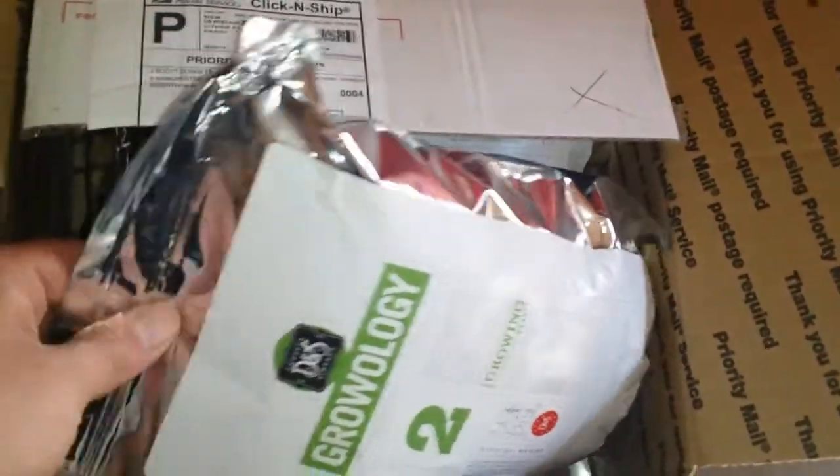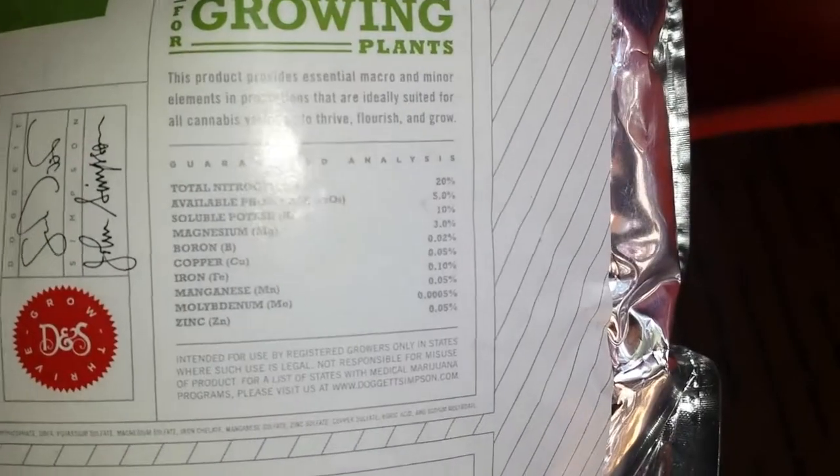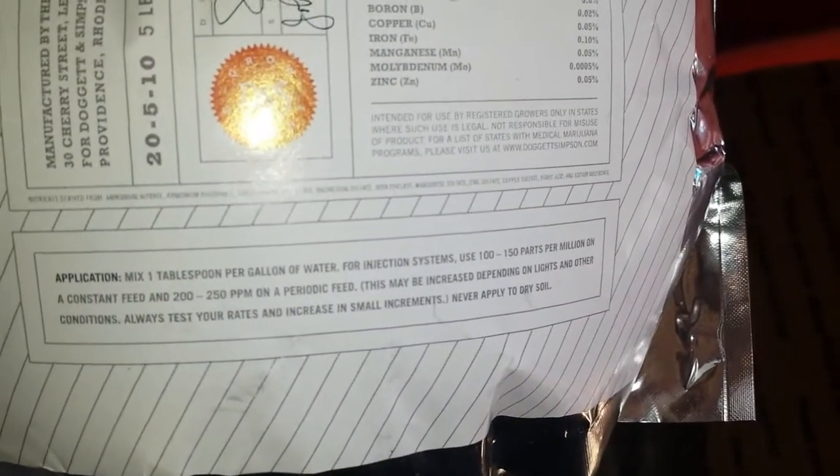What's up — Colorado's Finest Growology just showed up, parts one, two, and three, so we'll get a grow kicking off with this stuff as well. Let's see if we can get any kind of zoom on here — there we go. It's got all kinds of good ingredients; one tablespoon per gallon.